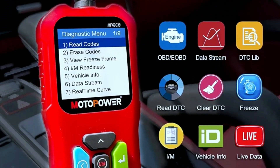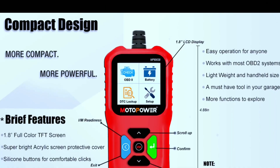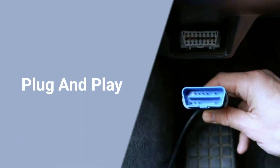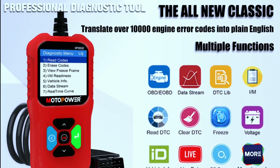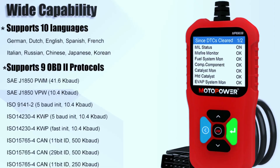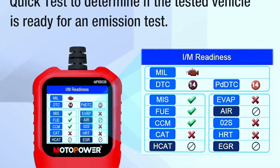Let's talk about how easy it is to use this scanner. Whether you're a seasoned pro or a beginner, the Motopower MP69038 is designed to be user-friendly. First, locate your car's OBD2 port, usually found under the dashboard, plug in the Motopower scanner, and you're good to go. Once connected, use the intuitive menu system to access different functions — the large display and responsive buttons make navigation a breeze. After running a diagnostic scan, the scanner provides a set of codes along with a comprehensive code library, making it easy to interpret the results.